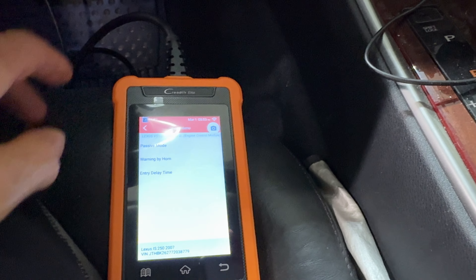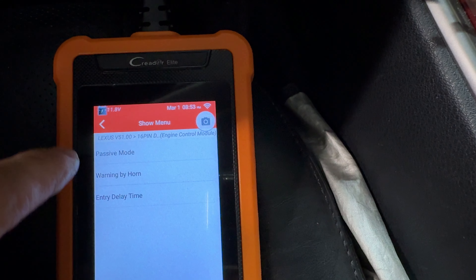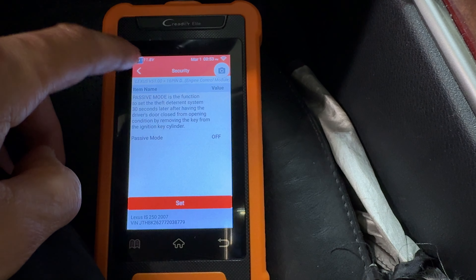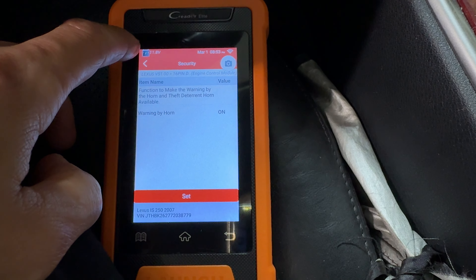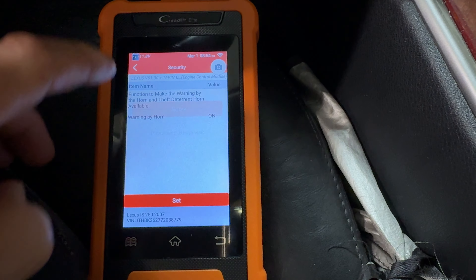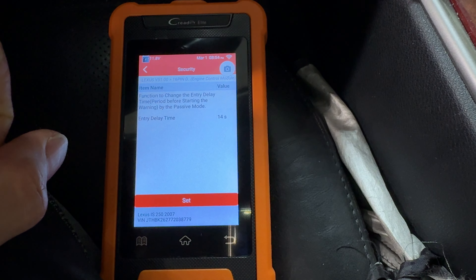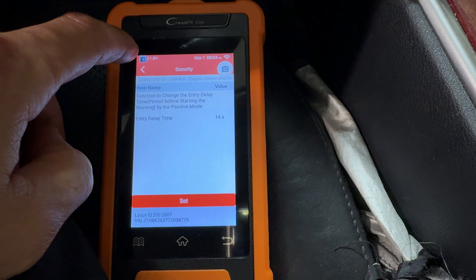Next we're looking at the passive security function. You have the passive mode where it automatically puts the car into security mode when you walk away, whether you lock the door or not. I turned this off because I have my car in the garage and I don't want it to arm and then start honking when I open it. The horn setting is when it beeps — you could turn that off so it doesn't make any sound. Delayed entry: if your car is in security or passive mode and you get in, you have 14 seconds to start the car or it goes off.